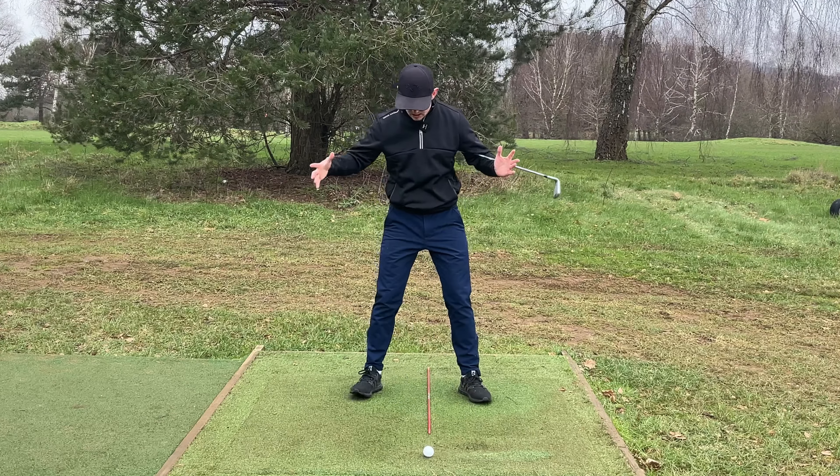To summarize the three ball positions: with a driver, position the ball underneath the left armpit and left shoulder. For anything from a three-wood off the ground down to a nine iron, position it off the left ear. With a wedge, it's more underneath the left eye. For a three-wood off the ground, treat it like an iron with the ball off the left ear; if it's off a tee, you can play it slightly further forward, more underneath the left armpit. Use those reference guides and it's going to help you produce a functional ball position and great golf shots.